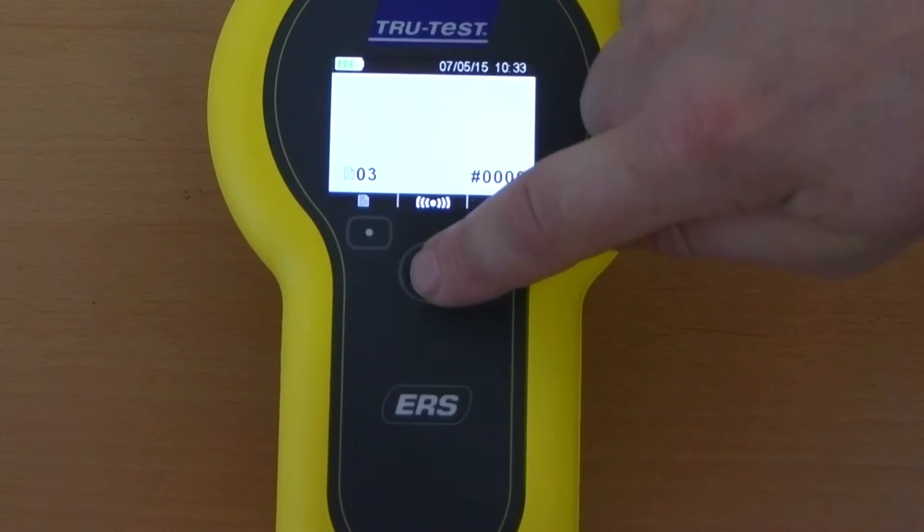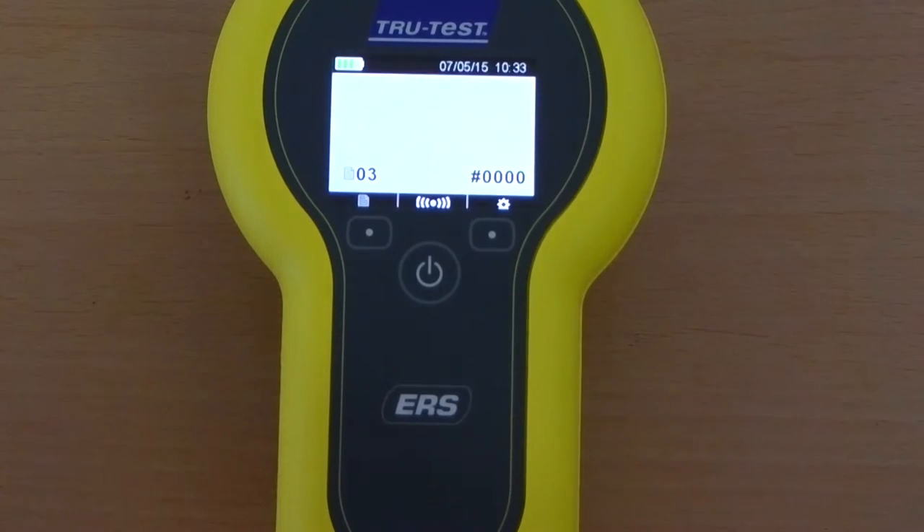Beneath the screen are the main navigation soft keys. The function of these changes depending on which screen you are in — simply refer to the corresponding icons along the bottom of the screen.